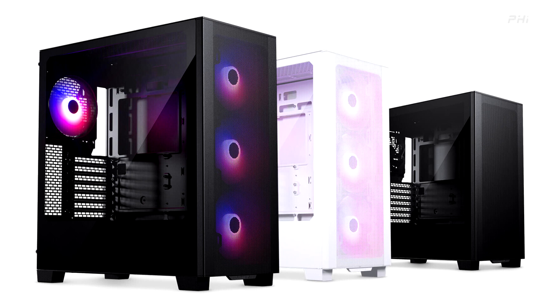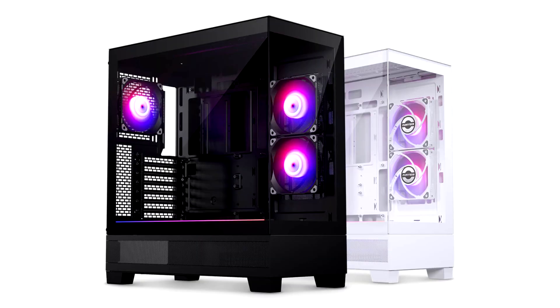The XT Series represents a significant leap forward in chassis design, addressing the evolving needs of PC enthusiasts and gamers. Whether you are a seasoned professional or an avid gamer, the XT Series ensures that your hardware is housed in a sleek and efficient enclosure.